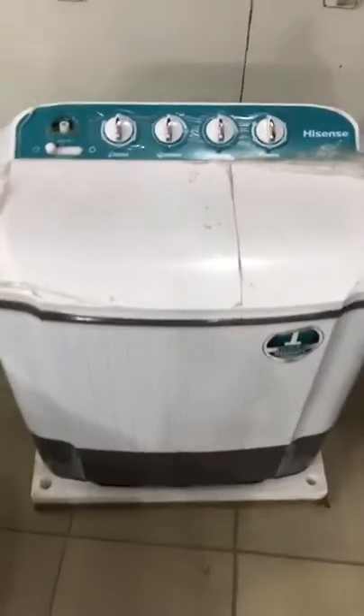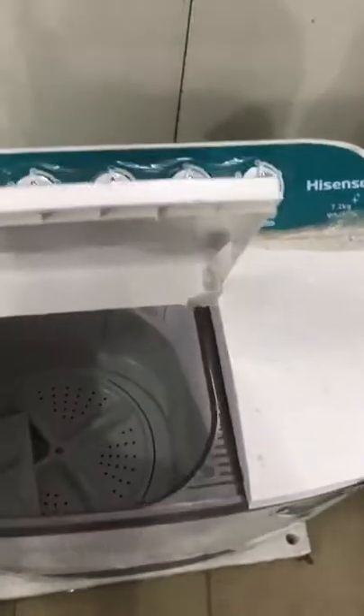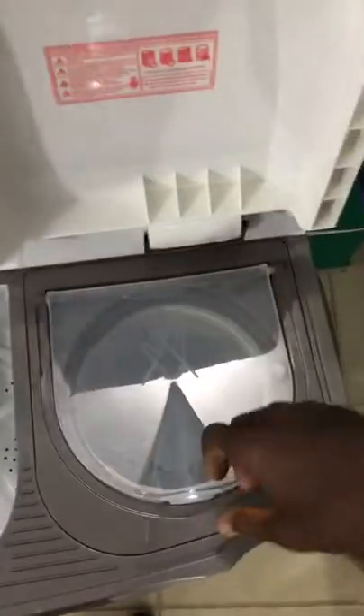This is the 7.2 Hisense washing machine manual. This is the wash area and the spinning section.